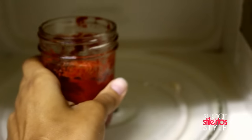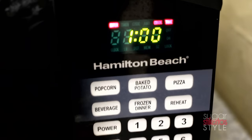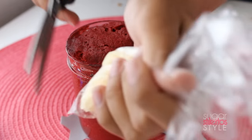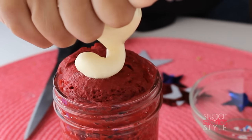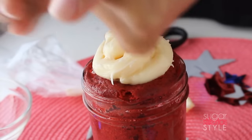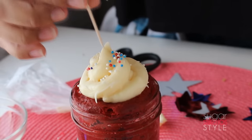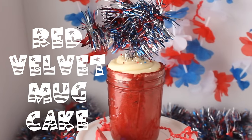Once it's mixed together, pop it in the microwave for one minute. When it comes out, it's gonna be fully baked. Now it's time to add the frosting — put your icing in a plastic bag and cut the tip off. That makes it a lot easier to control and you get a much cleaner application. Now add some sprinkles and these DIY sparklers. And there you have it.